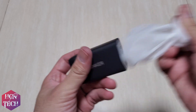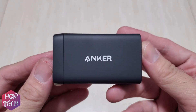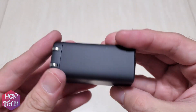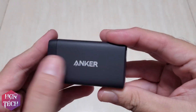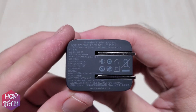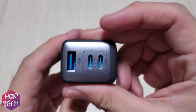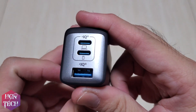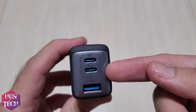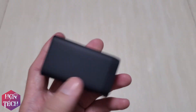And here is the charger itself. You can see the Anker logo and the specs written on it. It has three ports: two USB Type-C slots and one USB Type-A, and it features PowerIQ 3.0.